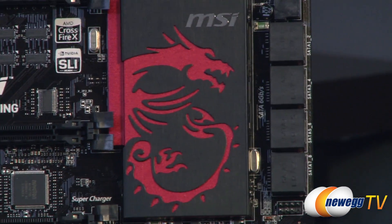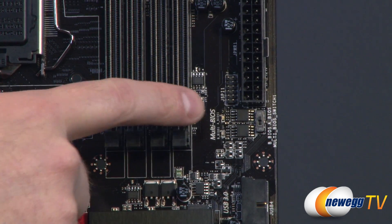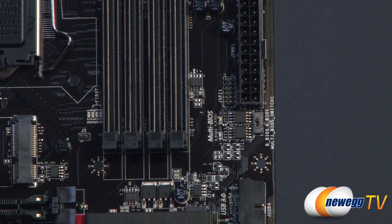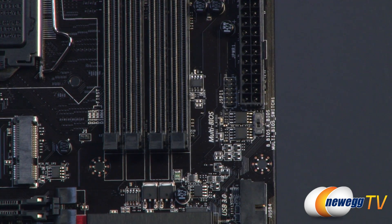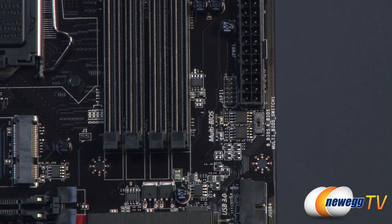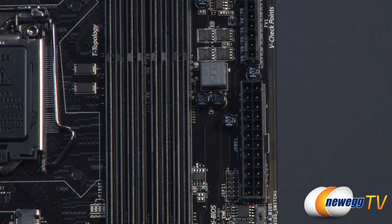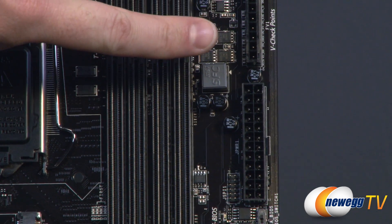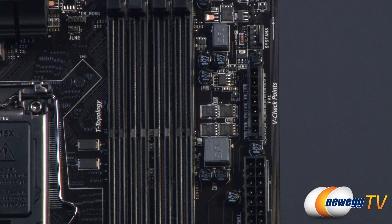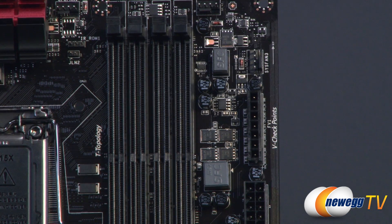Next to the SATA ports you have a right-angled USB 3.0 connector, which is handy for cable management. Above that you have your dual BIOS with a surface-mounted switch so you can jump back and forth between them. Above that is the 24-pin main motherboard power connector, and above that are voltage read points where you can plug in those voltage leads from the accessories and connect them to your multimeter for voltage readings.